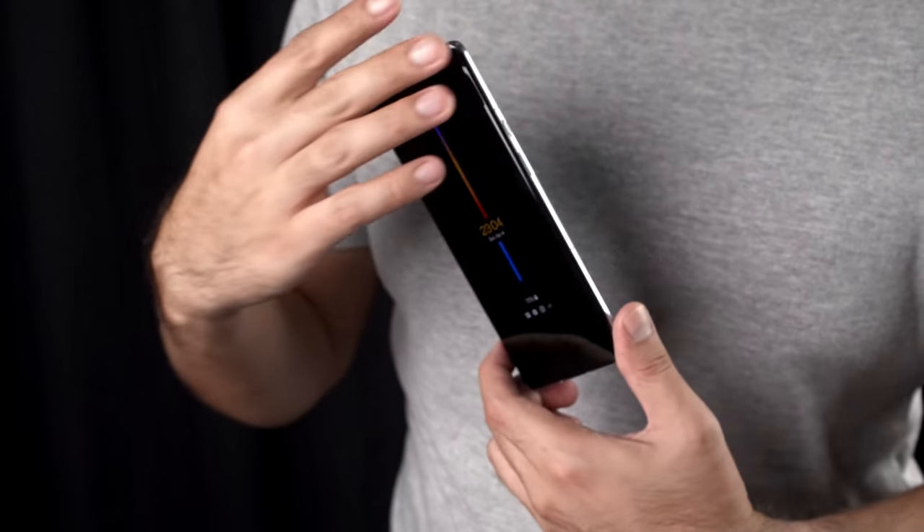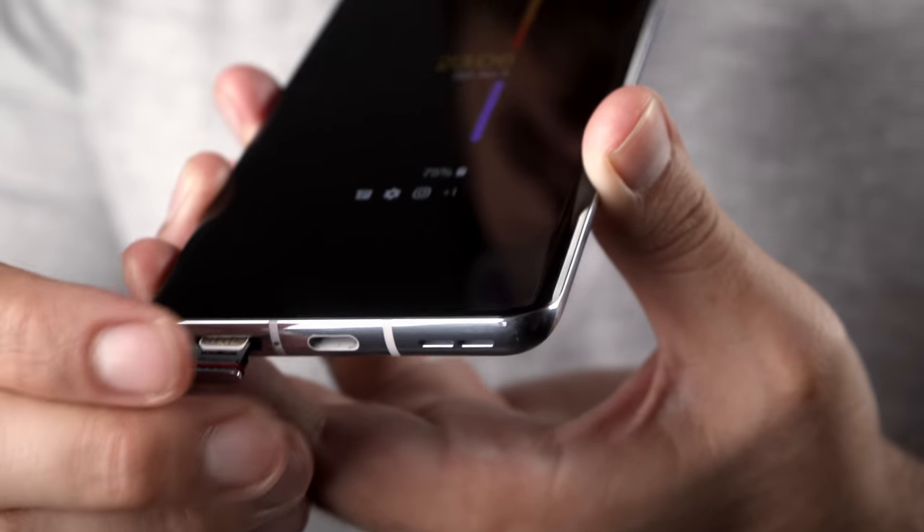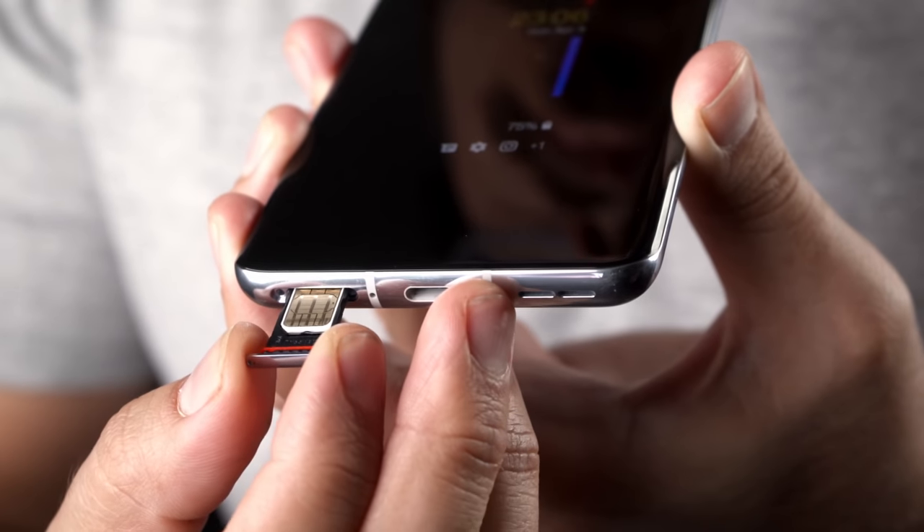Overall, the design layout is not too different from the 8 Pro, from the placement of the buttons and ports to the location of the SIM tray. IP68 water resistance comes standard on the OnePlus 9 Pro.